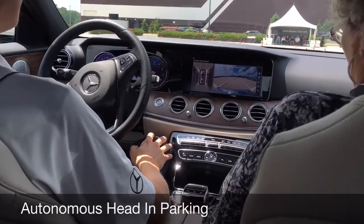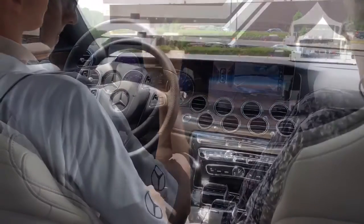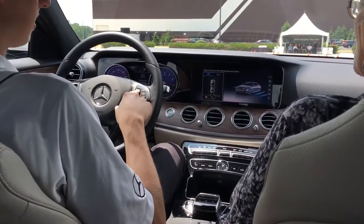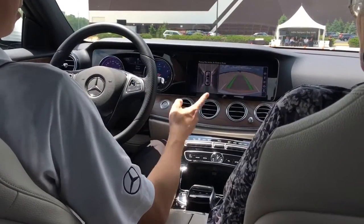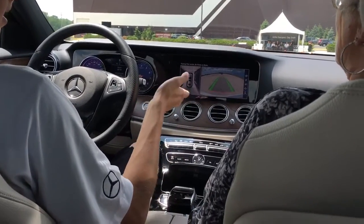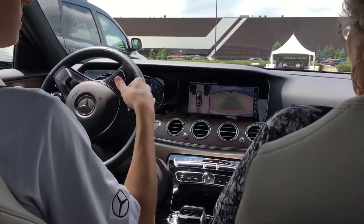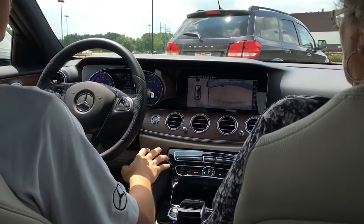It'll put itself into park and handle all that for us. Say we get out, we go do our thing, and then it's gonna ask if we want to exit out facing the right or facing the left. We'll go left and then again we'll engage reverse and let it do its thing. A couple of notes: I can get on the brakes manually if I want to and stop the car — it does not deactivate the system. I can also quite literally floor it and that won't do anything at all. As we're backing out, it will detect for pedestrians and cross-traffic and will stop for that if it needs to.